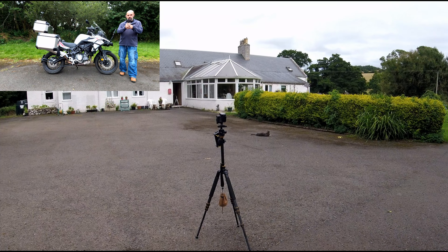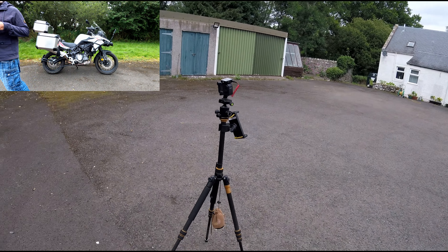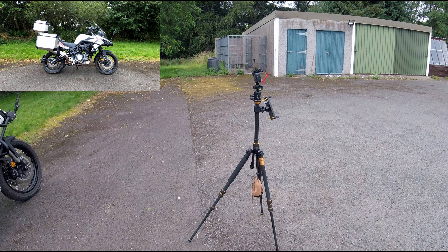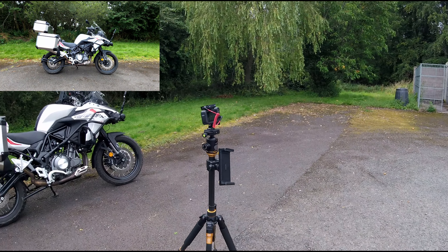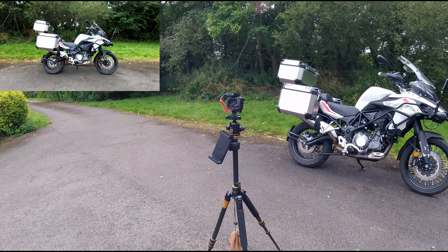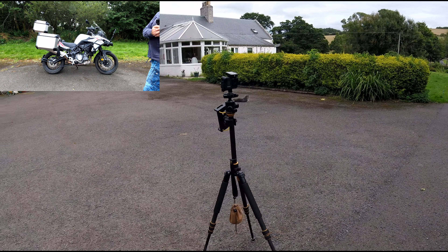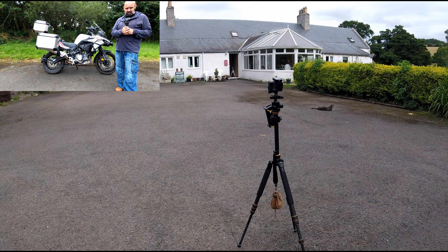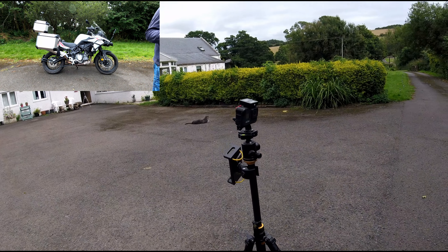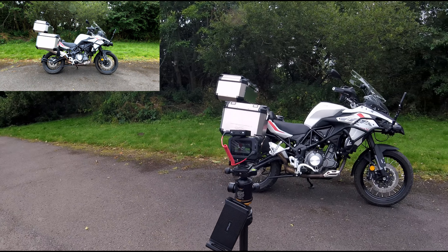The first camera we're going to talk about is the GoPro Hero 8 Black. I use this as my main camera and, as with all my cameras, it can be used in multiple roles both on and off the bike. Here we can see the GoPro on the tripod I use. I also have another tripod which is a little bit lighter and I often put that in a backpack because this one is a little heavy for transporting around.